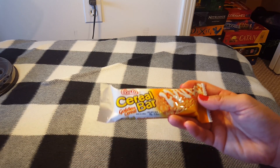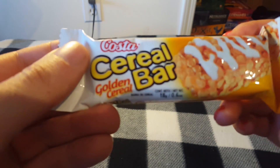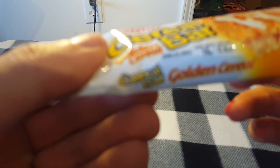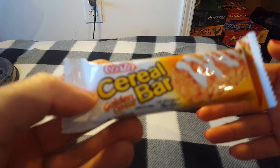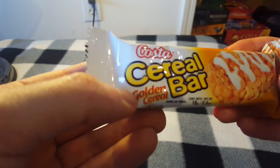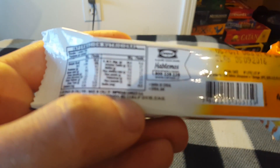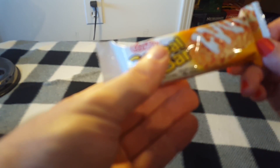Next up we have a Costa cereal bar. Cereal bars — I can't imagine them being very different from American ones. Everyone's tried like the Special K cereal bars, and those are delicious. The flavor is listed as 'golden cereal,' not really sure what that means. Where is this from? It looks like a Spanish-speaking country. On the back it says 'made in Chile.' Let's try this thing out!